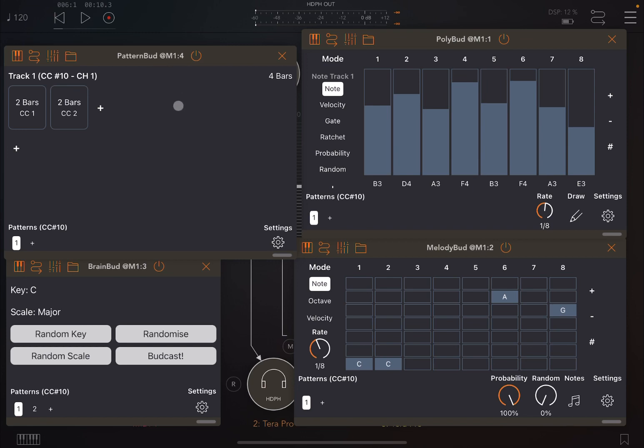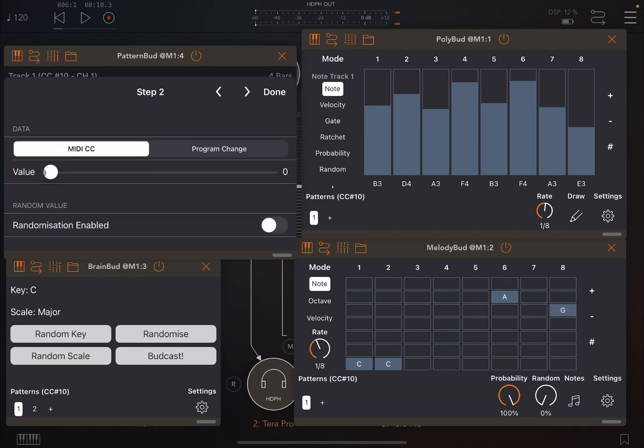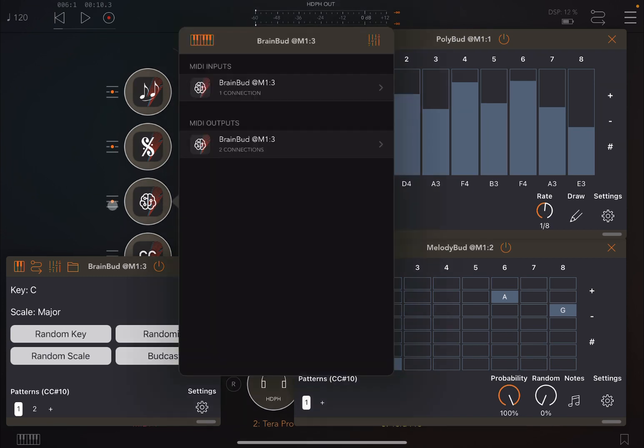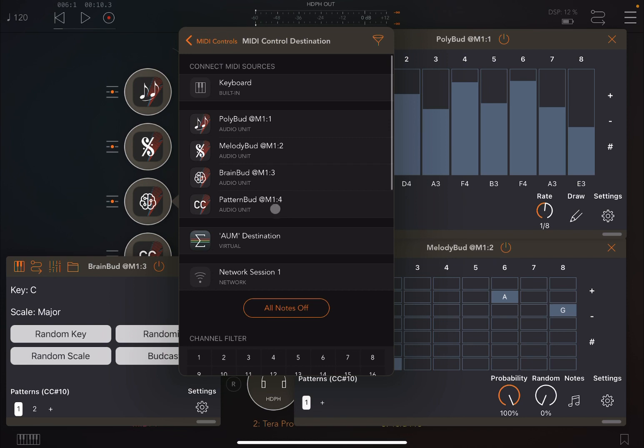Something else nice you can do: go back here and change the value to 1. Then in Brain Bud, we're going to open it and establish a MIDI source from Pattern Bud.